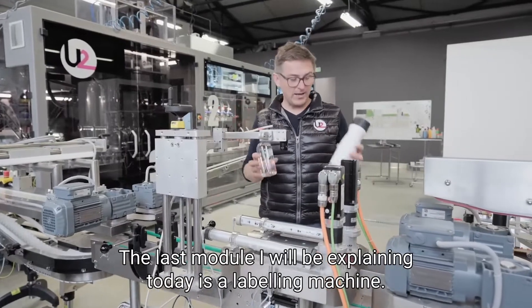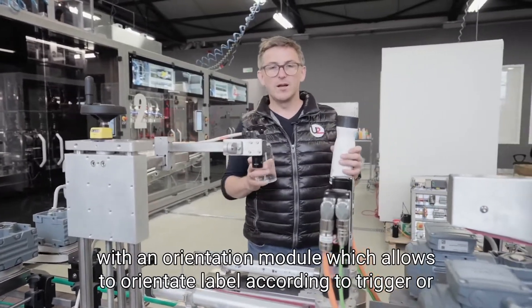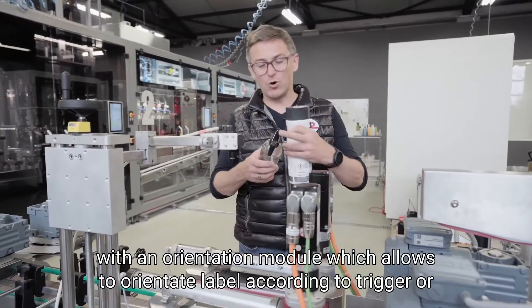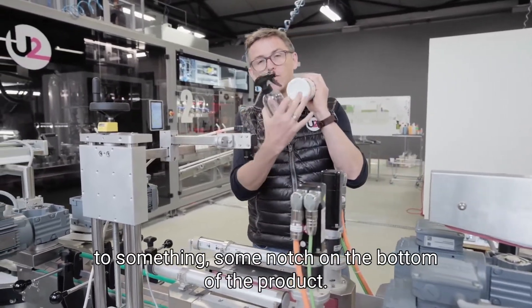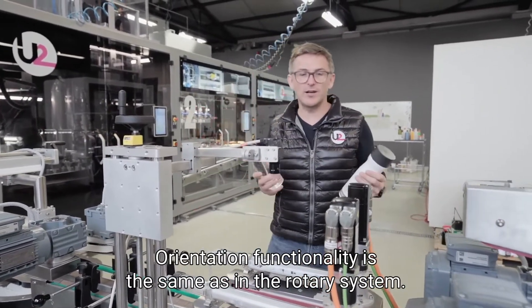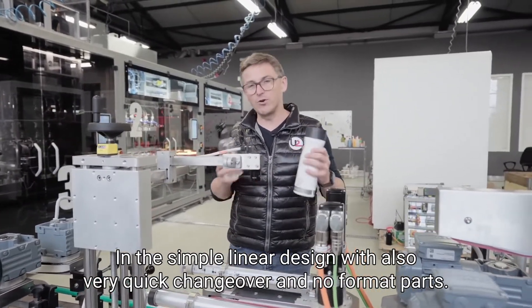The last module I will be explaining today is a labeling machine. This machine is equipped with the orientation module which allows orienting the label according to a trigger or some notch on the bottom of the product. Orientation functionality is the same as in the rotary system, in a simple linear design with very quick changeover and no format parts.